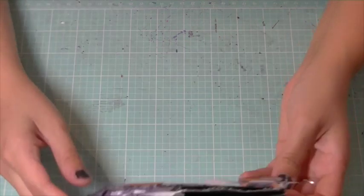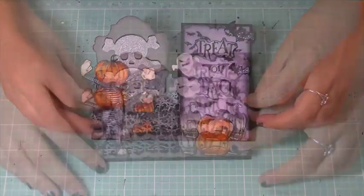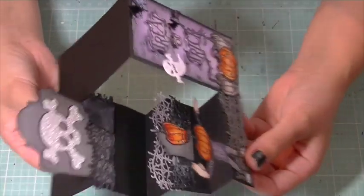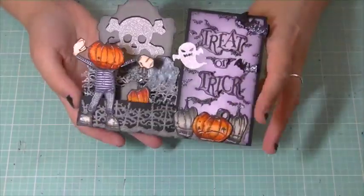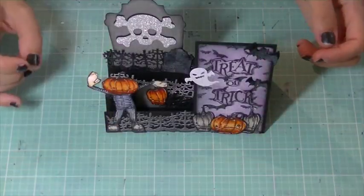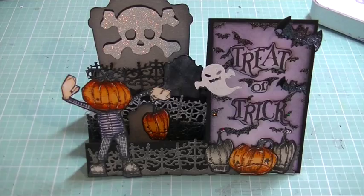I wanted to make a sidestep card for the first time, and I did. I have no idea how I'm going to show you guys this card. I hope you can see this okay — this is how the card looks. It has like a mountain valley type fold, and it adds dimension as you look at it from the front. I'm going to try a different angle. Hopefully you can see that a little bit better. I am holding my tripod, so I apologize for any shakiness.